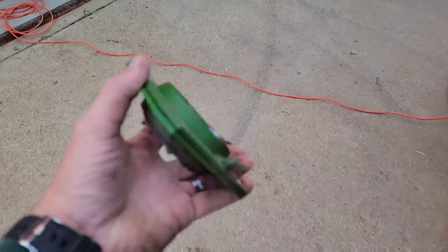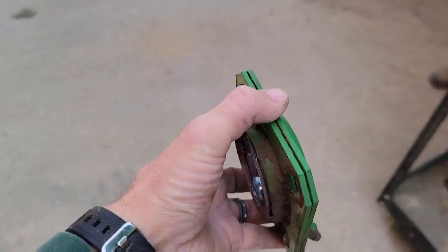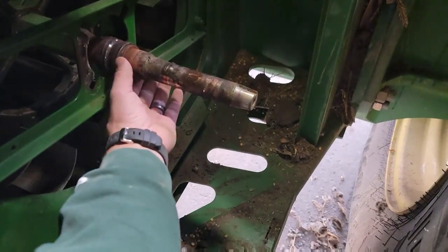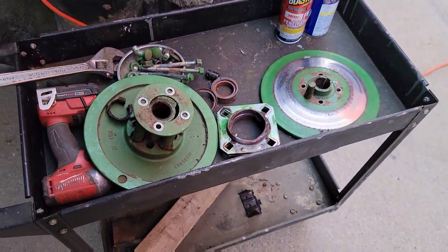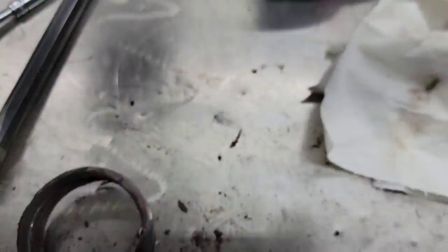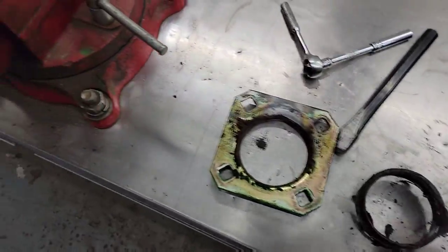We're getting it apart. There's the outside of the bearing. Pulley's off. We've got to get the inner race off and find a new bearing. I don't know that we have one, so I might have to run to a dealer. There is some fresh grease in there — whether it got into the bearing or not, who knows. But we did grease it.